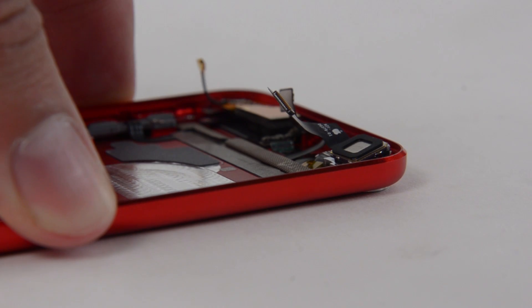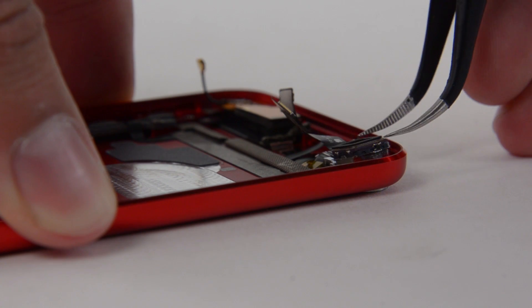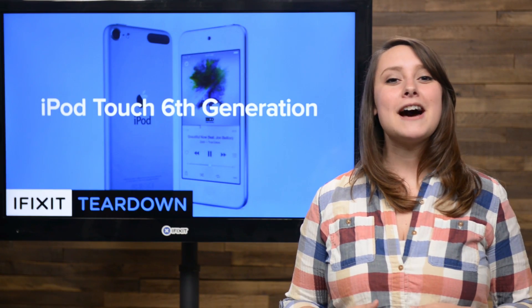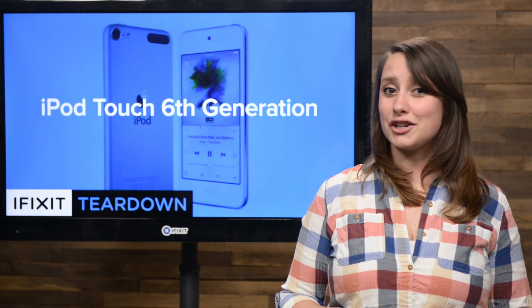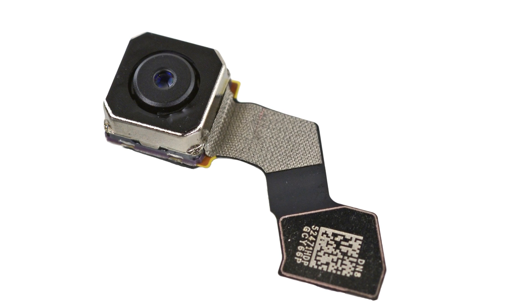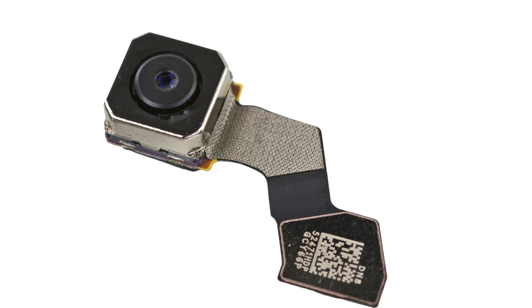With the logic board out, we dug around to find one of the other major upgrades in the new iPod Touch: the rear-facing camera. Gone is the measly 5-megapixel camera found in the last generation. Now we get an 8-megapixel iSight camera with an f/2.4 aperture, capable of recording 1080p video.